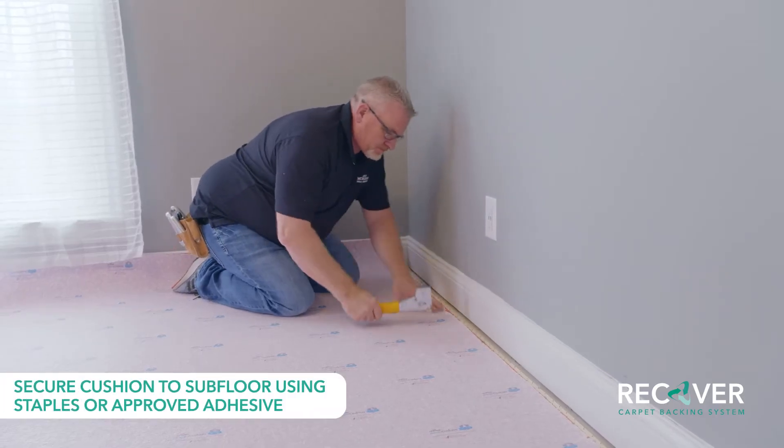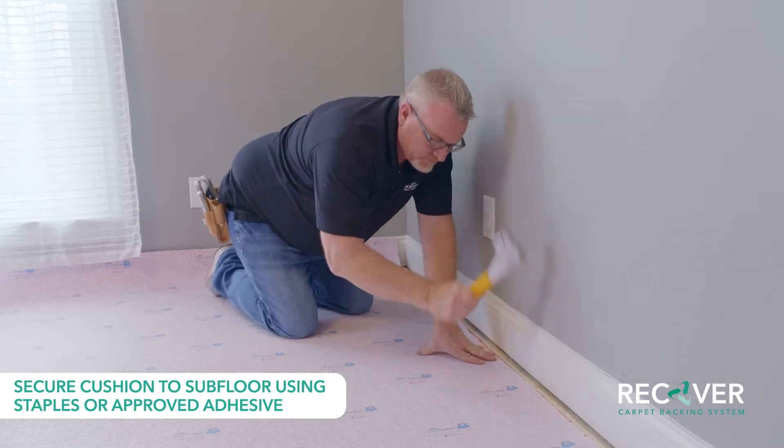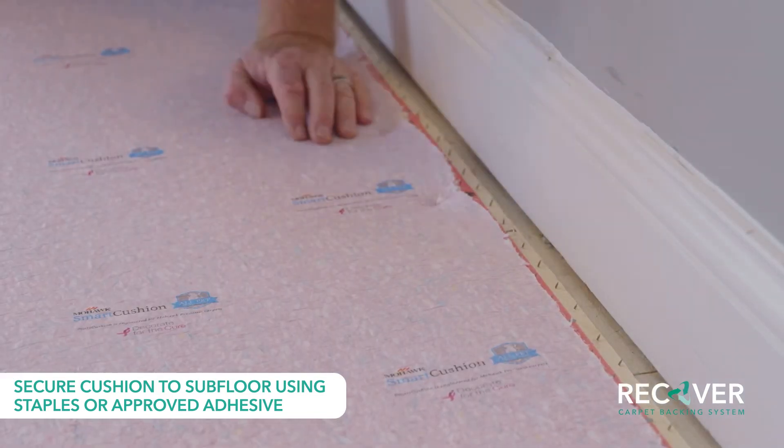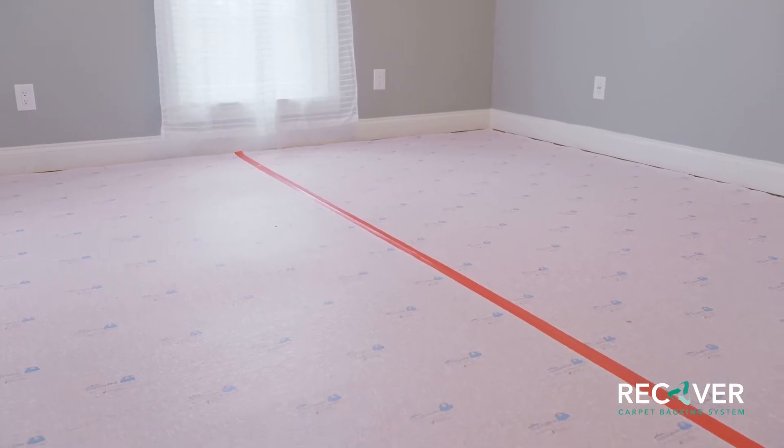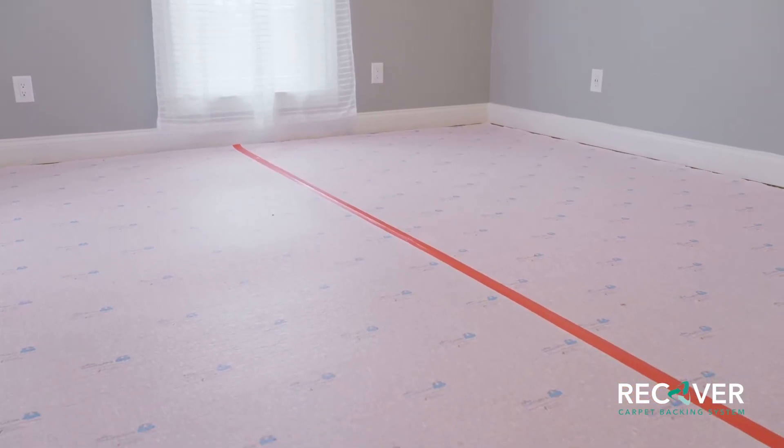Secure the cushion to the subfloor using either staples around the perimeter or an approved non-flammable adhesive. For this example, we are stapling the cushion to the subfloor. Once the cushion has been installed, you can begin installing the carpet.